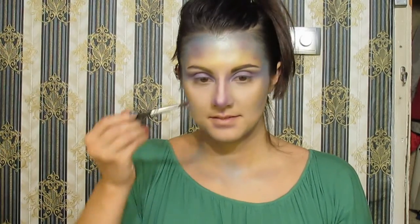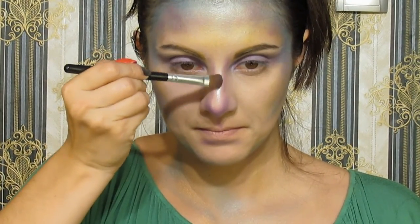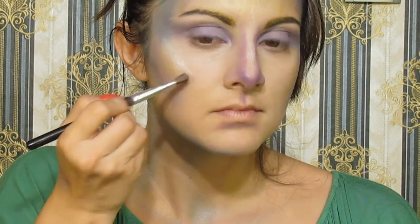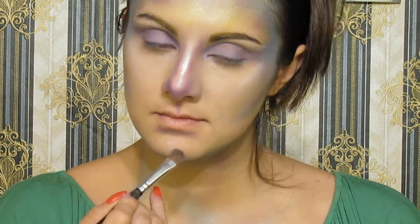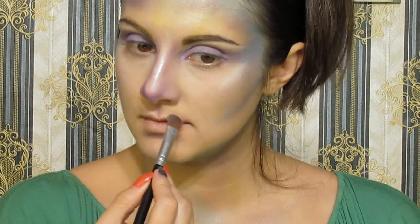With this highlighter, we'll give brightness and shine on the nose and apples of the cheeks. Also apply it on the chin and under the eyebrows for more contrast and elegance.